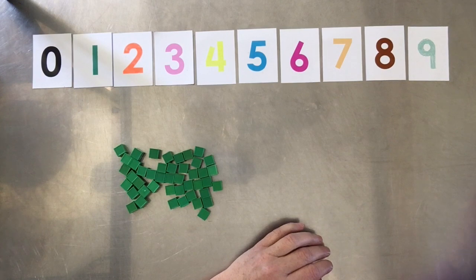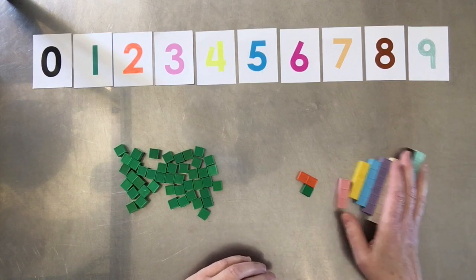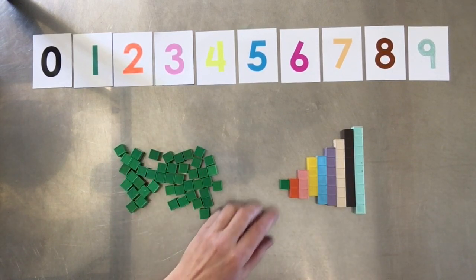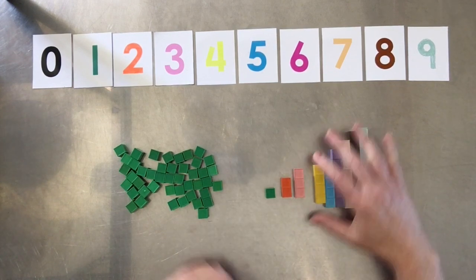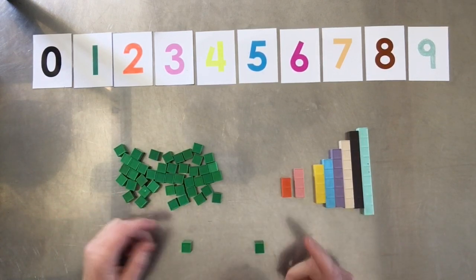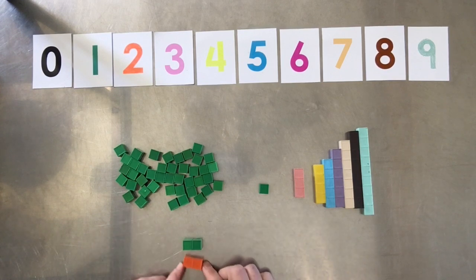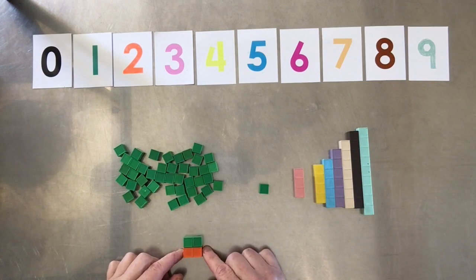Here are the units you normally get in a base ten block kit, and here are the unit bars you get in a Mortenson math block kit. What makes these special is that although they are individual units just like the others, they've been pushed together so they become one block. You can check that they're the same size — that's a nice built-in control of error.